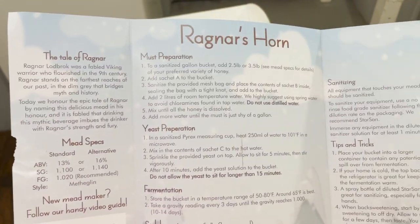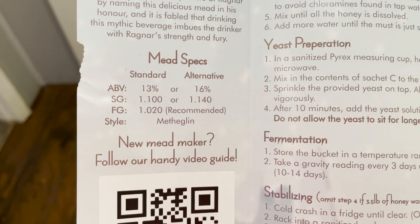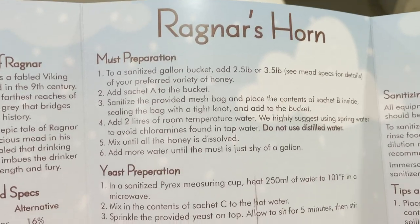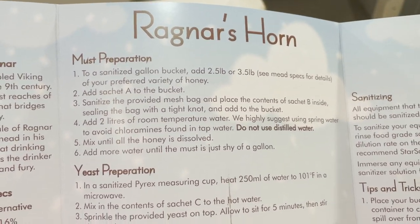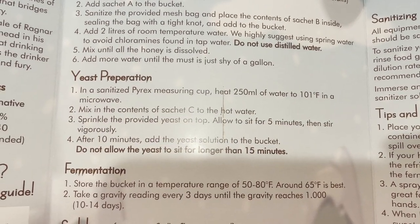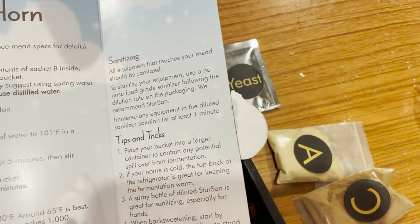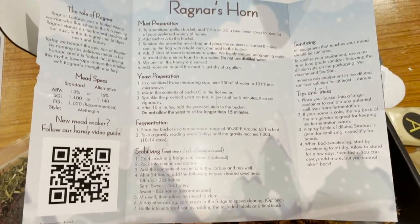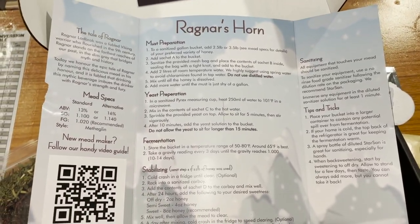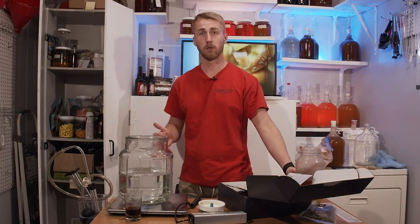This mead is called Ragnar's Horn and it has some interesting specs — an average or standard ABV of 13 to 16%. The pamphlet covers must preparation, sanitizing, yeast preparation, fermentation, and stabilizing. It's a nice user-friendly little guide. We're going to brew this exactly how it says and follow these instructions.